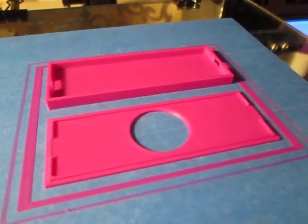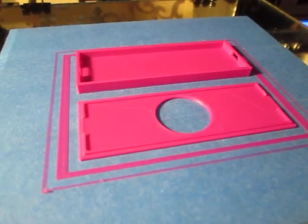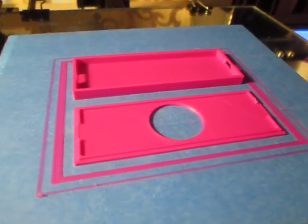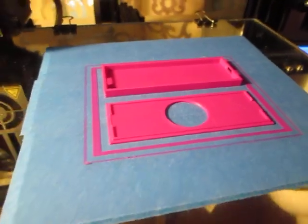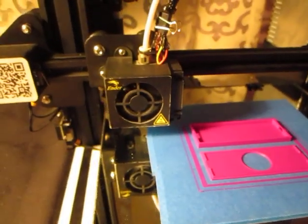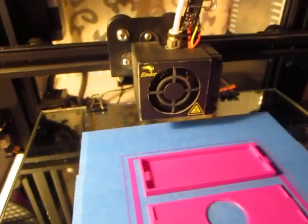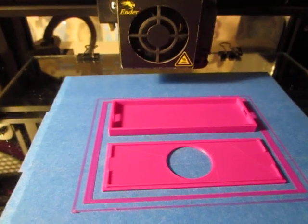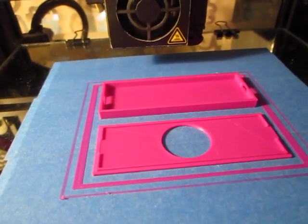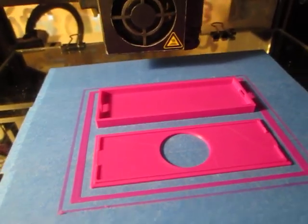I felt that if I were to assemble the Ender 3 out of the box as the manufacturer — as Creality has assembled it — it should print. It better print. And lo and behold, it does. I know it's hard to believe, but here it is. Another print out of 3,900 plus. I'm just adding it to my collection. Alright, happy printing.